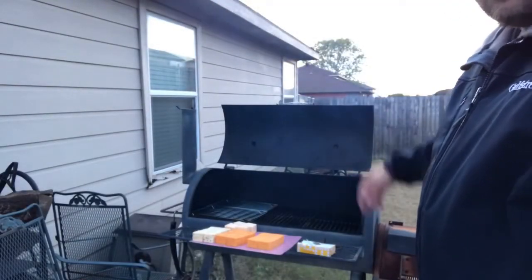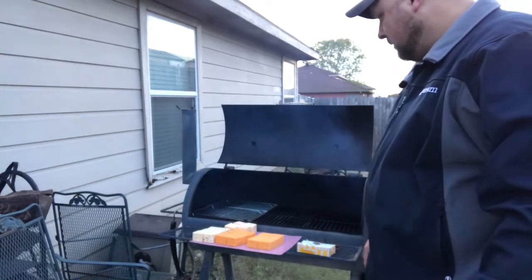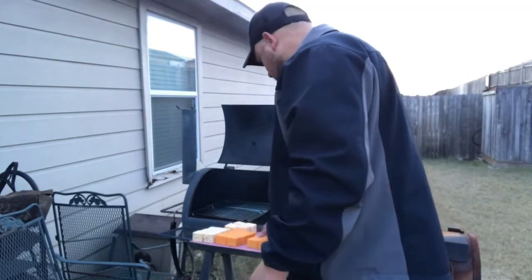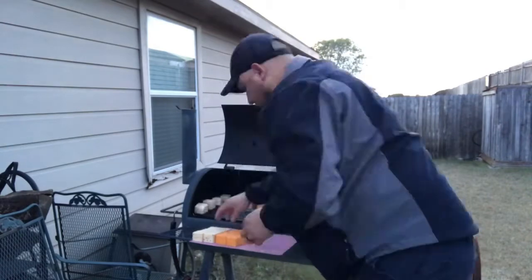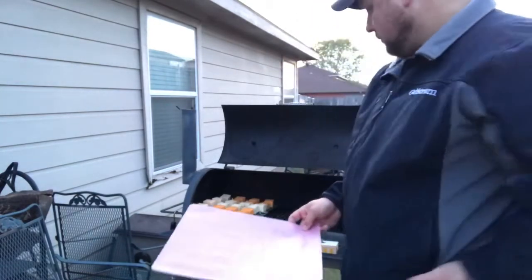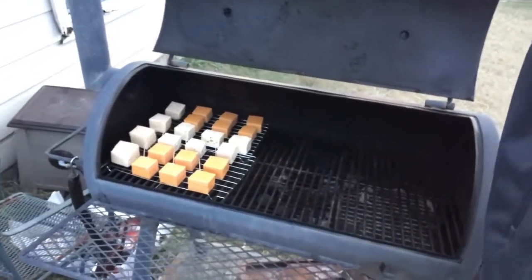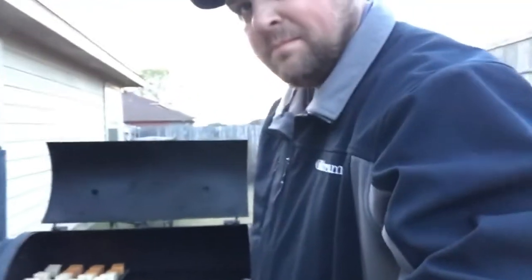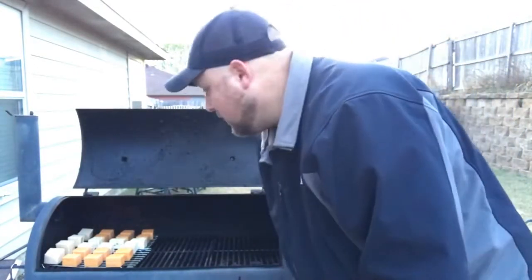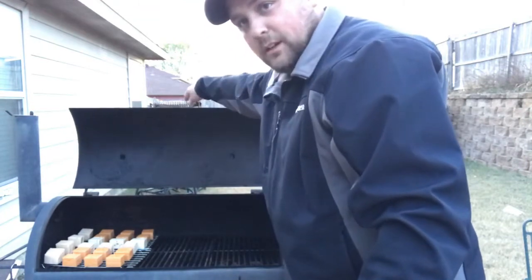You can see the smoke rolling, so now I'm going to put the cheese on there. I got some grates — little drying racks on there — just because I don't want to get all the grill stuff on there. So I'm going to go ahead and put it on. Usually about one, one and a half hours, maybe sometimes two. Then I'll pull them off and show y'all how I wrap them up and keep the smoky flavor in. I'll come back and check on them in just a little bit.